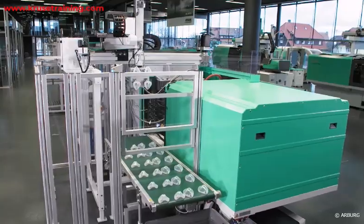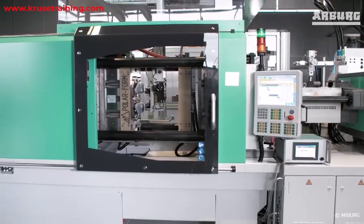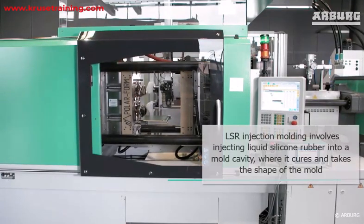LSR, Liquid Silicone Rubber Injection Molding is a manufacturing process used to produce parts and components made from silicone rubber. It involves injecting liquid silicone rubber into a mold cavity, where it cures and takes the shape of the mold.